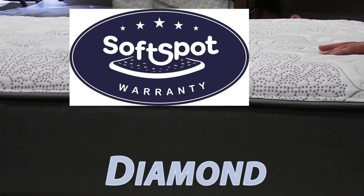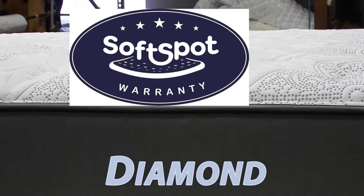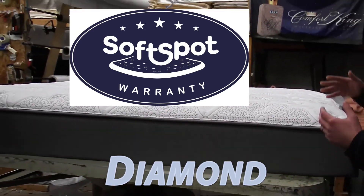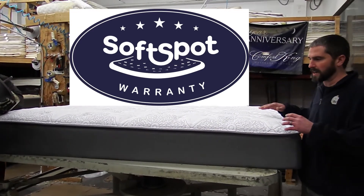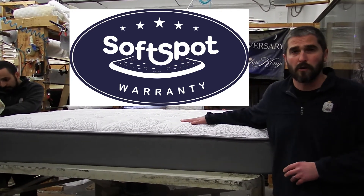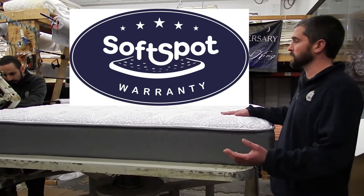We offer the only soft spot guarantee in the industry. The biggest complaint in mattresses is a soft spot. We use really good foams — very high-density foams — but the foam is what breaks down, and this bed has virtually no foam inside of it. Very supportive.